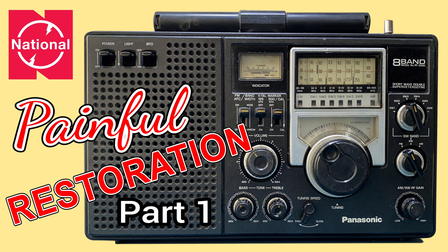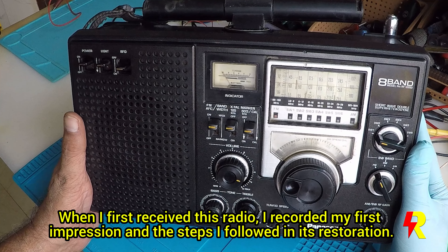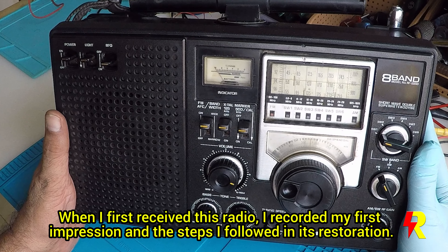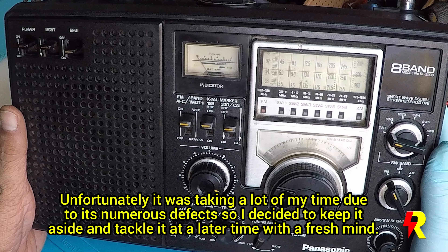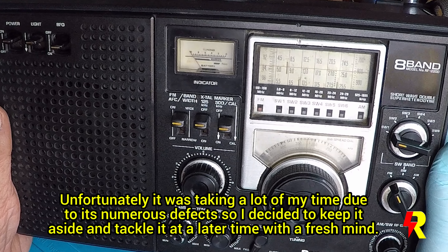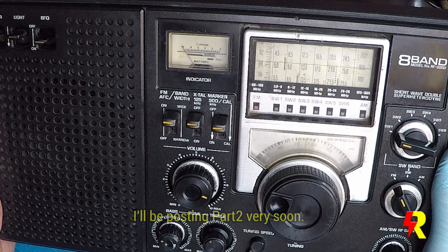When I received this radio, I went about immediately recording my first impressions and also the steps I took in its restoration. Unfortunately, there were numerous problems and this radio was taking a lot of my time. So I decided to keep it aside and take a look at it with a fresh mind, and it's been lying there for the last almost 8 months. But I have restored it now and I decided to post this video, which is Part 1 of the full restoration video. I'll be posting Part 2 of the restoration very shortly.